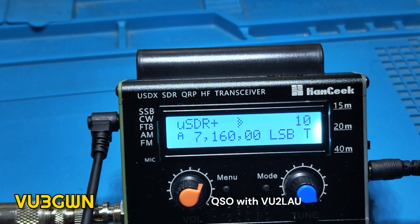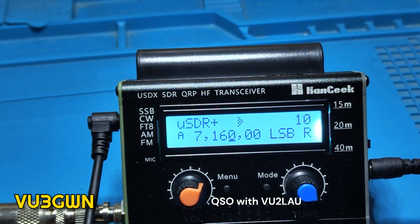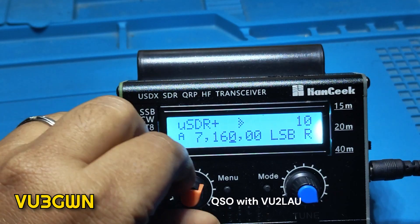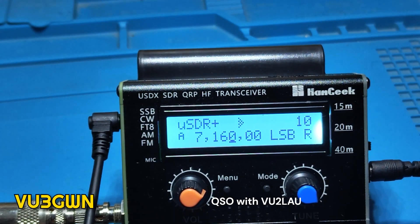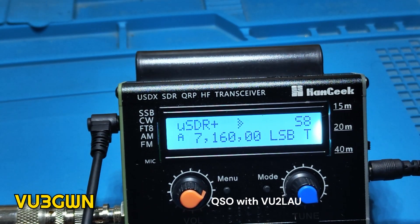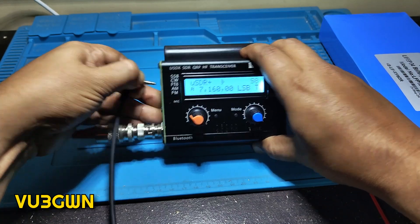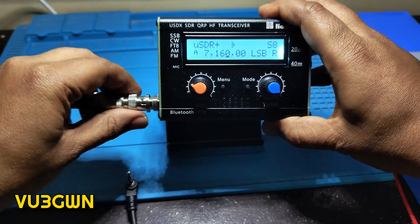VO2 Lima Alpha Uniform, this is VO3 Golf Whiskey November — very good evening Laxman, copying your 10dB over 9 into Bangalore, excellent copy. How do you copy me? Please give me a critical report back. Thank you very much Laxman, I am copying your 5/9, 10dB over 9, excellent copy. Thank you for that 5/8 report and audio quality report. With VO2 Lima Alpha Uniform being kind enough to come on the call, let's explore this rig a little bit more.